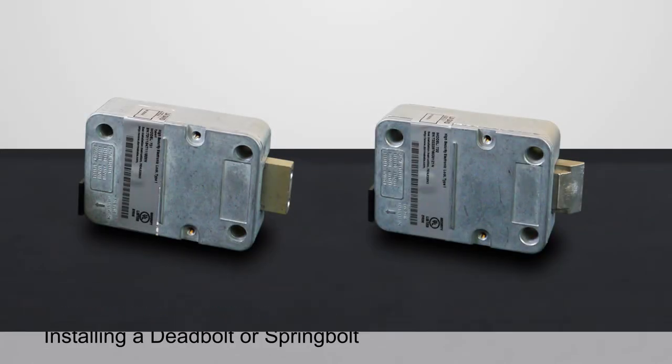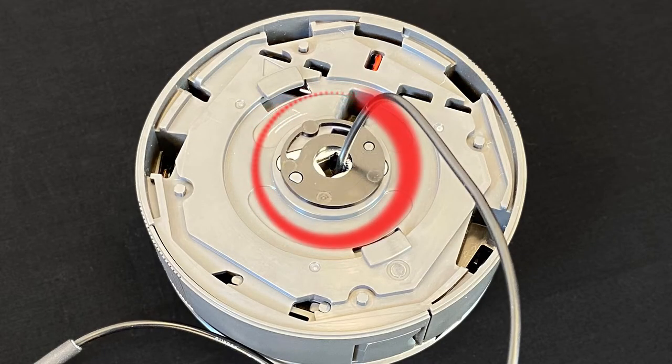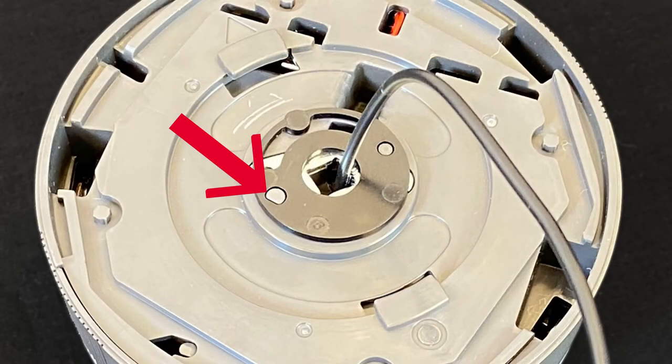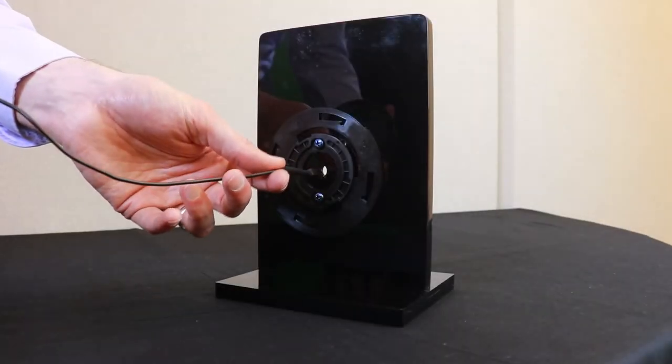If you're installing a deadbolt or spring bolt, run the safe lock cable through the detent and place it over the corresponding posts of the keypad body. The posts are different, so be sure to align them to the matching holes in the detent. Press the spindle all the way through the bottom of the plastic housing and place the keypad on the door.